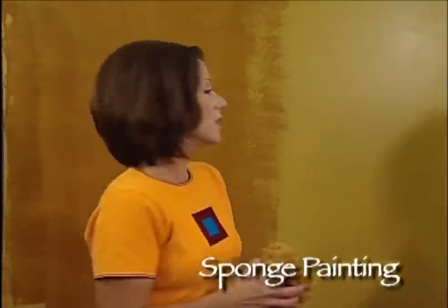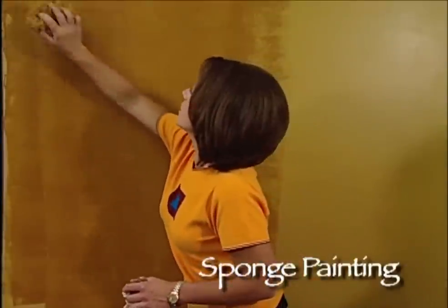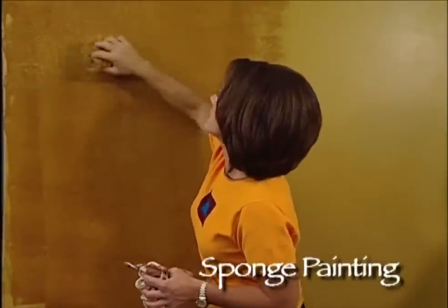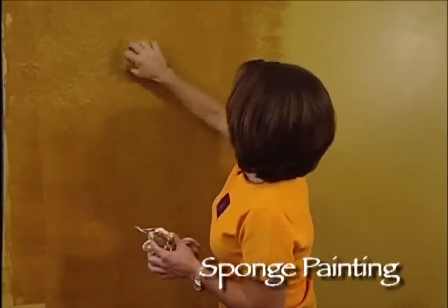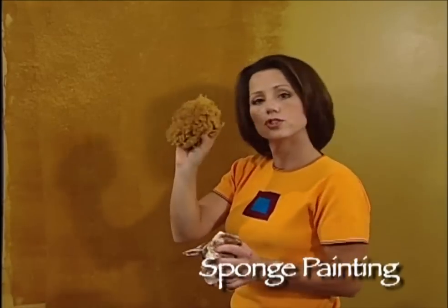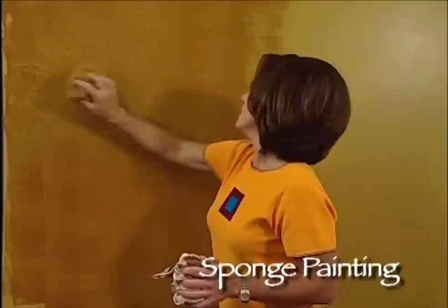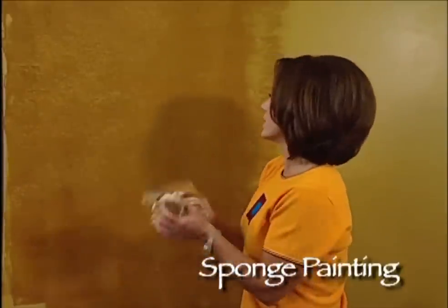Now I have my sponge and I'm ready to begin removing the glaze and cutting into it to create my look. I begin tapping, and I have a cotton cloth here that I'm going to use to blot off any extra glaze that I get on my sponge. So I just begin pouncing on the surface. When it looks like I've got too much glaze on the sponge, I'll remove it on the cotton cloth and begin pouncing again. Now this is a very subtle technique, but it is very beautiful.